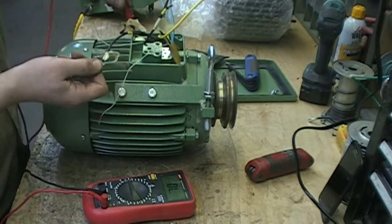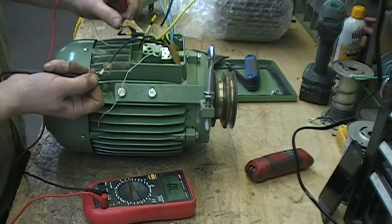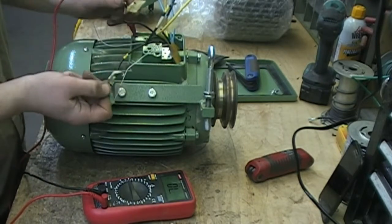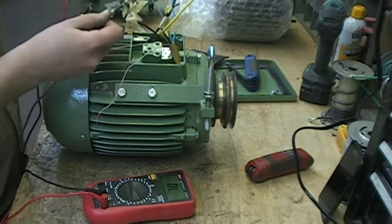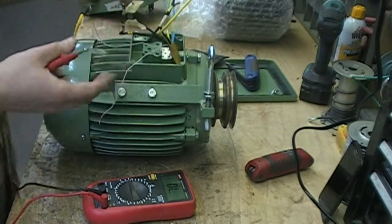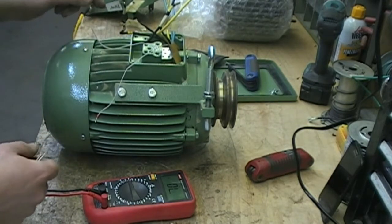The third test is testing to ground. If either one of those three is shorted to ground, you'll have a problem. Two is not shorted to ground. One is not shorted to ground. Start is not shorted to ground. So according to our electrical test, we're not finding any problems with this motor — but we know for a fact, because we can smell it, this motor is indeed fried.